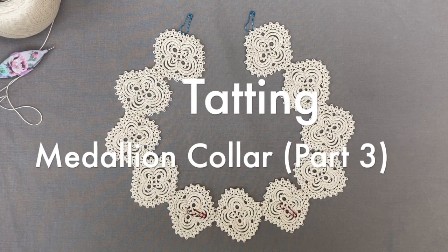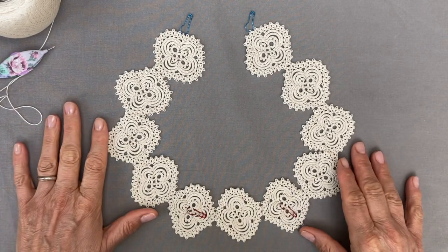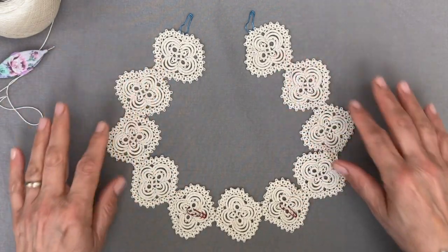Hello! I hope you're making good progress and are ready to make the next rounds, having completed your medallions. Here are mine — 11 medallions.